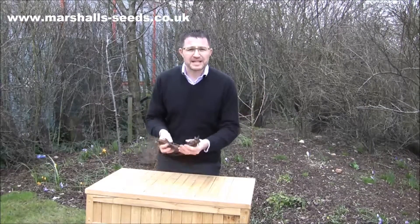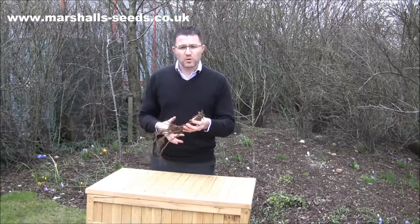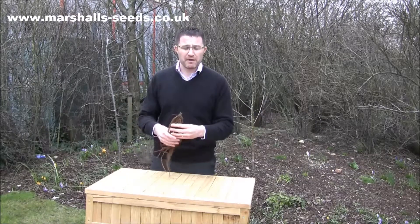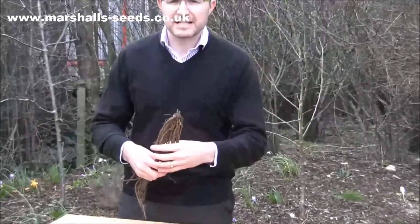Here I have in front of me asparagus vittorio. Now this is known as edible ivory. It's grown all over Europe and it is a white asparagus. The beauty of it is it's a really strong, vigorous male hybrid plant that will shoot out and give you some cracking spears in years two and three.